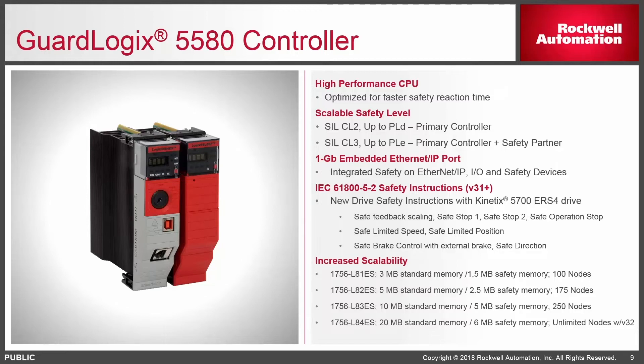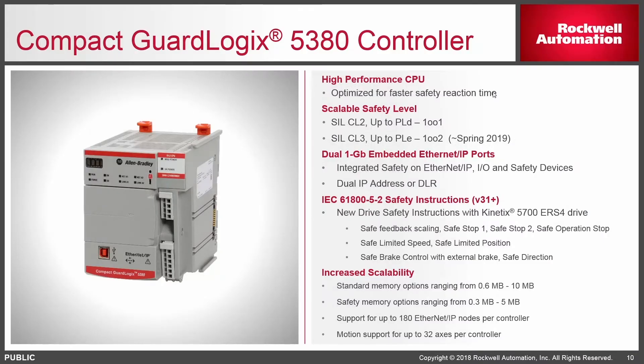You do need version 31 or newer for the GuardLogix L8 based controllers. Similarly with the 5380 compact variant, we only have performance level D available today and will have performance level E by spring of this year. Same as with the full-size version, you need version 31 of the software, and there's a wide range of memory options and node count options.